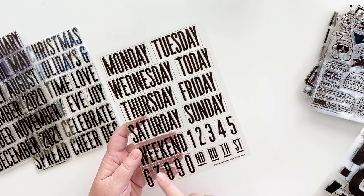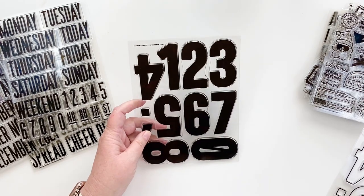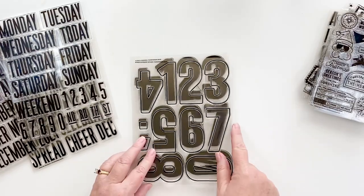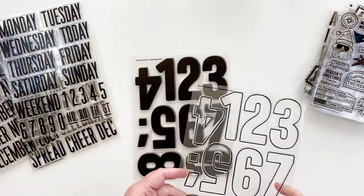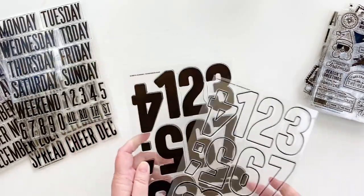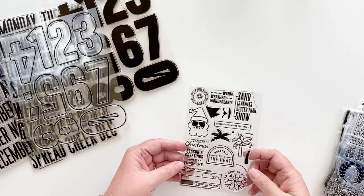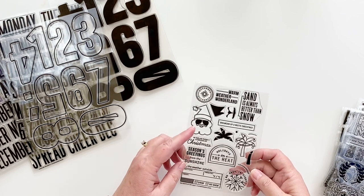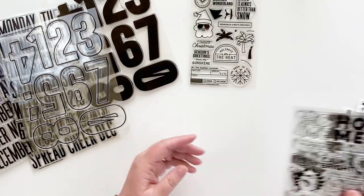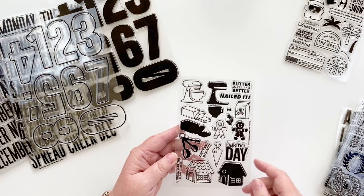Here is another new number set called 'Alberta' — there's a solid version and an outline version so you can stamp over it in any color. These are great for embossing because of all the surface area. There's also a stamp set for the warm weather folks, all about sunshine — though I do love the Santa with sunglasses. And a baking day stamp set that brings back the butter from last year, which is awesome.